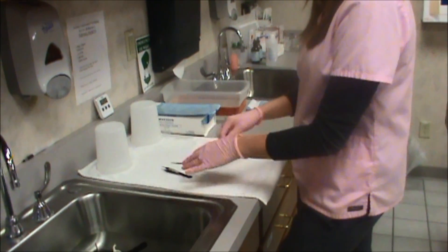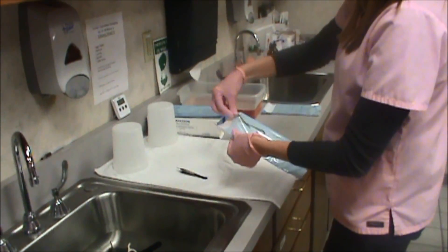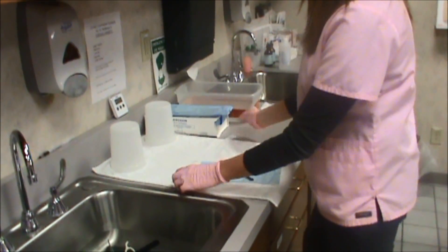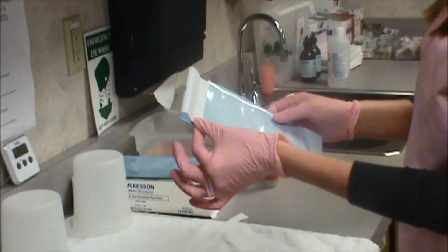Put on new gloves, dry the excess water, and package your instruments in the open position. Tear off the plastic seal and fold at the perforated line. This is an incorrect fold because there is not an airtight seal.